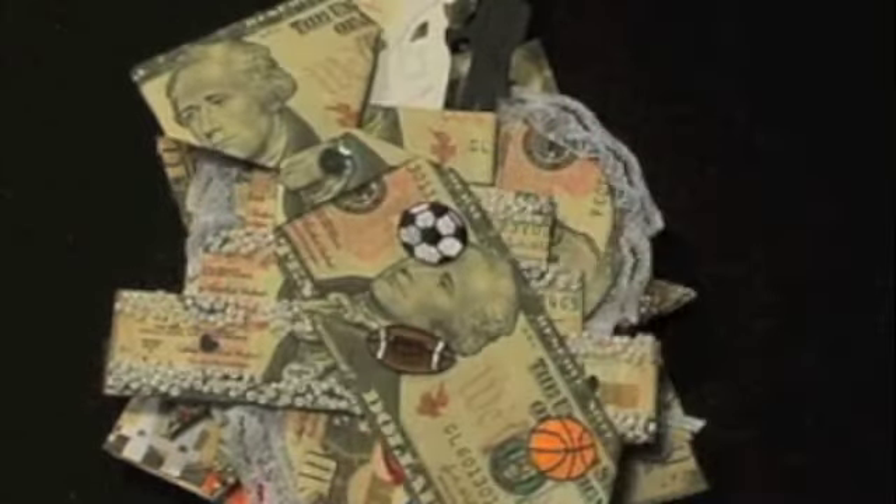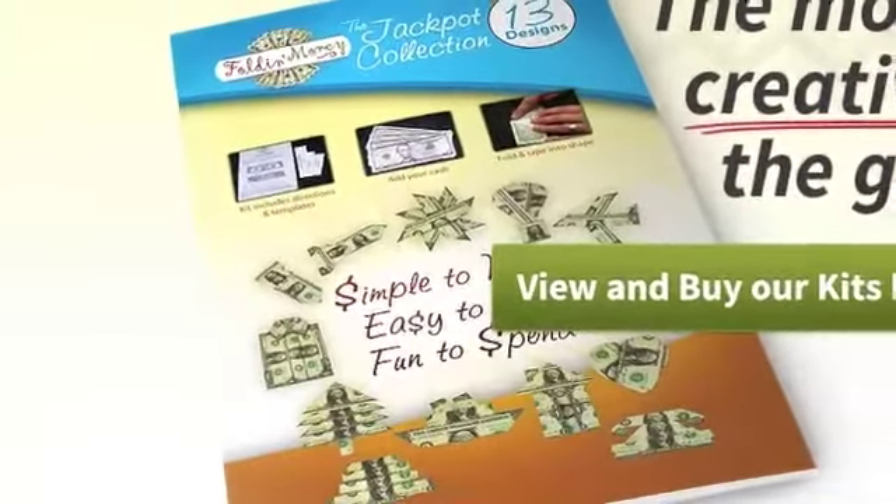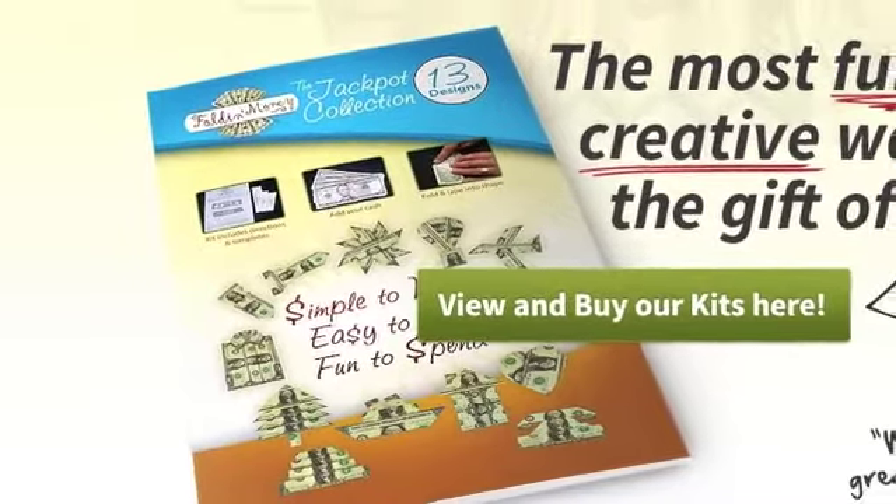Choose any one of our 13 designs for any occasion, including birthdays, holidays, anniversaries, and graduations.